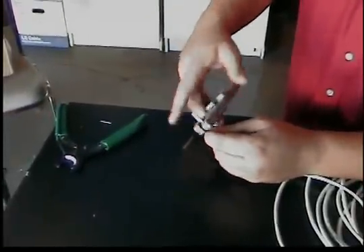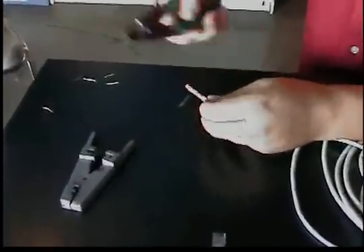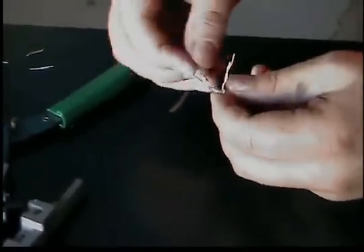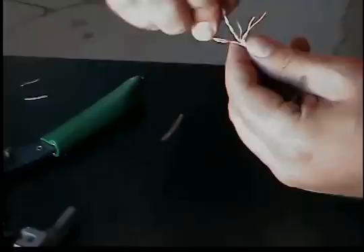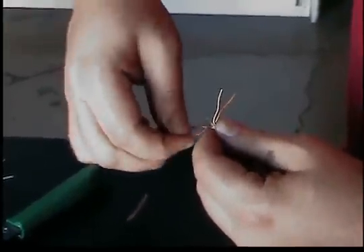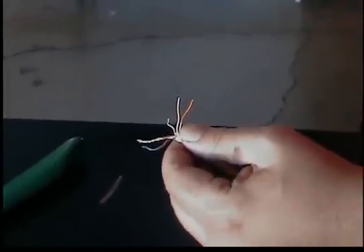Now let's go ahead and do the other end — we're going to do the same exact thing. Go ahead and strip a little piece off. You've got your pull string here — you're going to want to cut that off. Separate all your pairs, and we're going to follow the 568B color code all over again. Remember 568B for the jacks and for the patch panels as well.